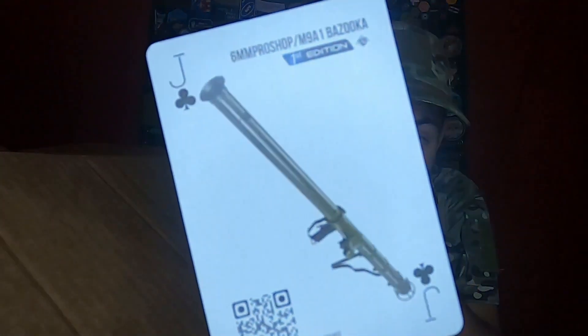The first thing I've noticed in the box is our EVIC trading card. We have the 6mm Pro Shop M9A1 Bazooka. I know for a fact I don't have this card, so that's pretty cool — definitely a nice one.